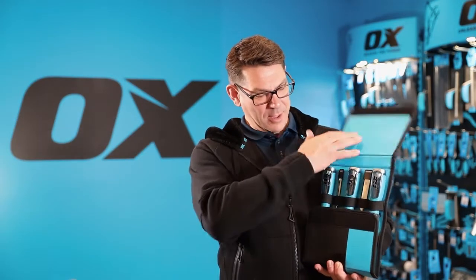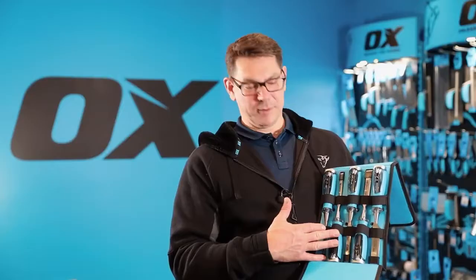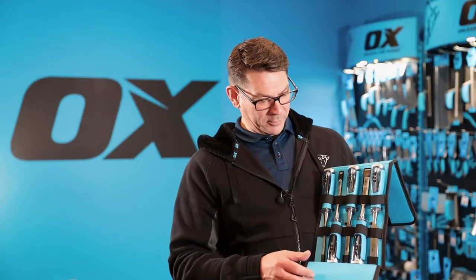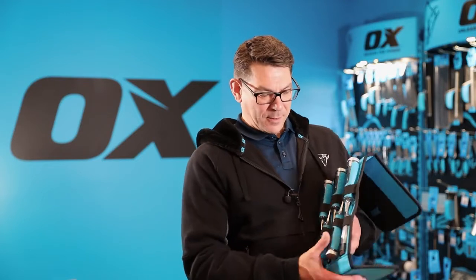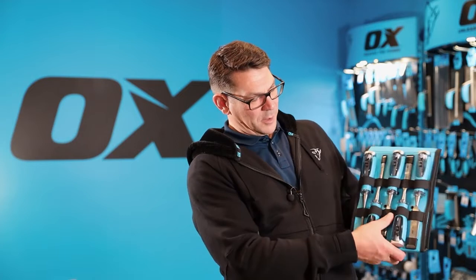The chisels come in nine different widths, and we've selected the five most popular sizes to put into this handy velcro carrying case for keeping them safe and clean. The back velcros together to leave the chisels exposed for when you're working during the day, and then you pack them up for transit and storage.